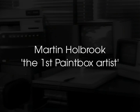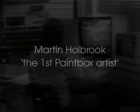In order to demonstrate the system, we have asked Martin Holbrook, who is a professional artist, to show it to you. And I shall ask him to demonstrate how he goes about controlling the system to do his painting.